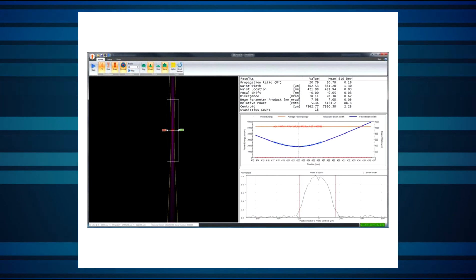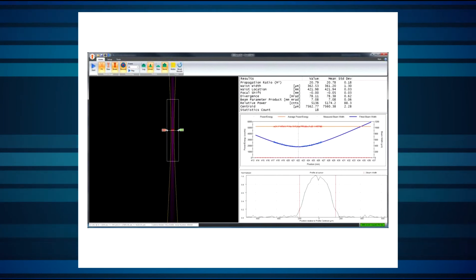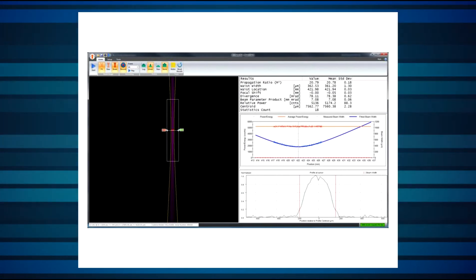And because of these thermal effects, there's an increasing need for such monitoring to happen in real time on the actual process beam itself. Until recently, this was for all practical purposes not possible. But it is now. Beam Watch provides a precise picture of the beam caustic and all relevant beam parameters without ever touching the laser beam.